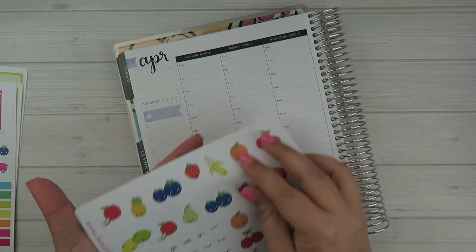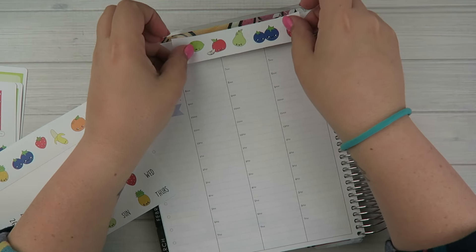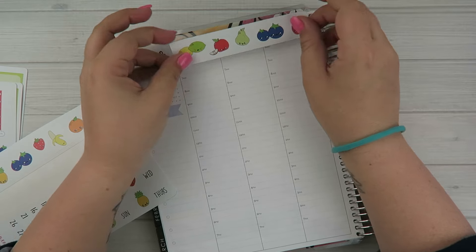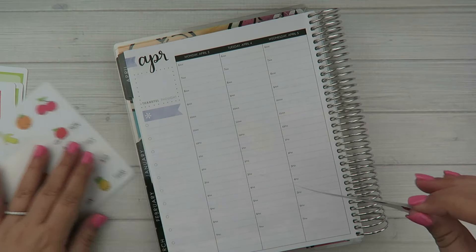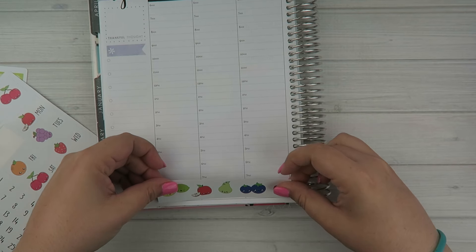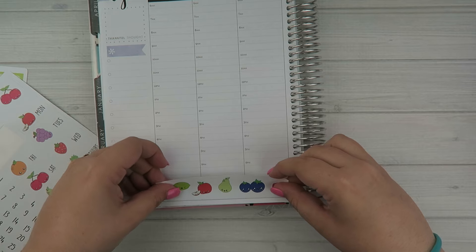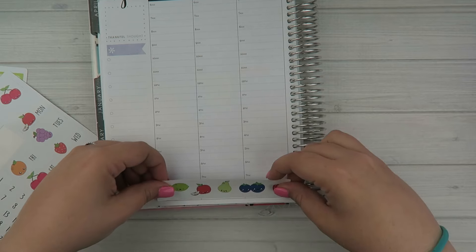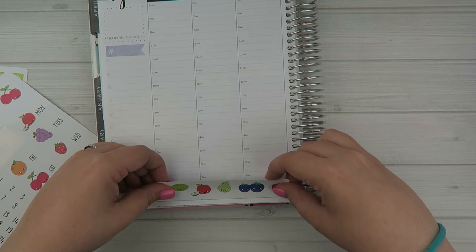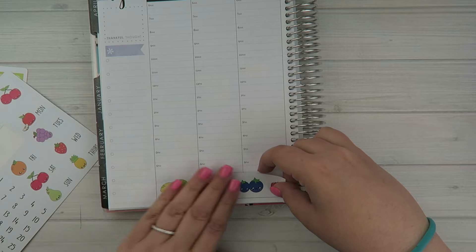I don't want to trim these. If I put them on the top I'd either have to set them far down and cover the 6 o'clock hour, or set them higher up like last week and trim them. So instead we're just going to put it across the bottom here, using the line as a guide.